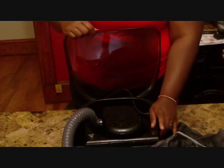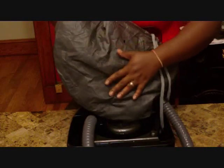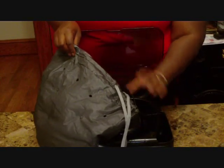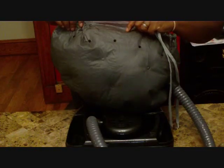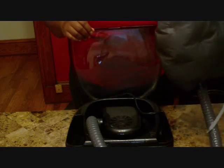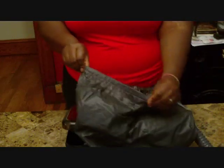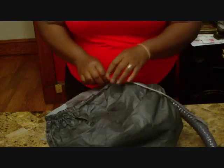This is it on low. As you can see, the bonnet top kind of just fills up with air — the cap fills up with air. And this is it on high. It can be a little bit louder. This bonnet also has an adjustable band right here, and it has a drawstring tied in the back so you can tighten it up on your head.